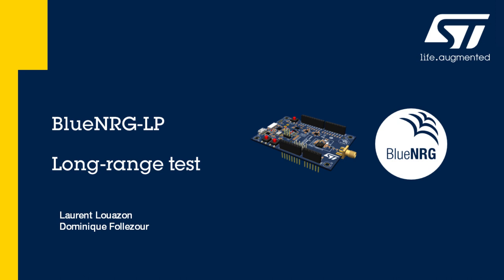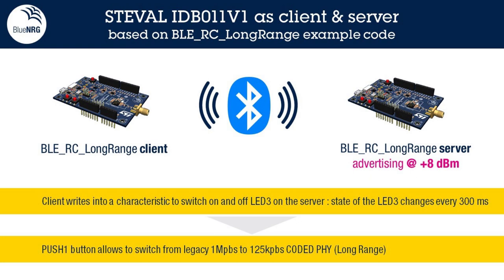STMicroelectronics recently released to the market a new Bluetooth low energy system-on-chip, the BlueNRG-LP, a low-cost full 5.0 feature set device. The purpose of this video is to demonstrate the range capability of the device. The setup used to perform this range measurement is the one from the official product development kit available at ST.com.